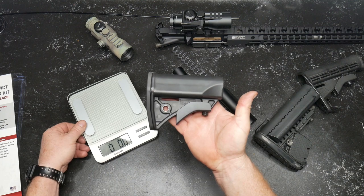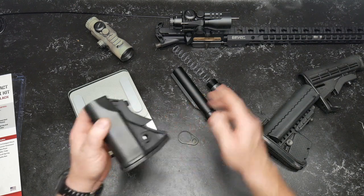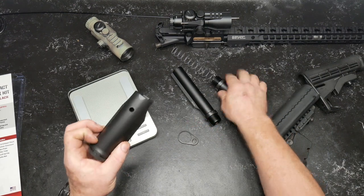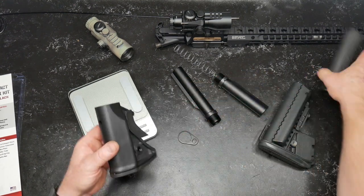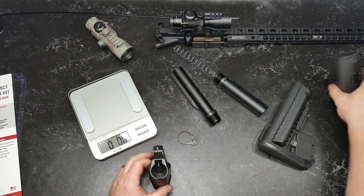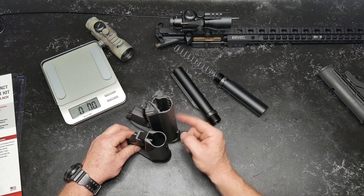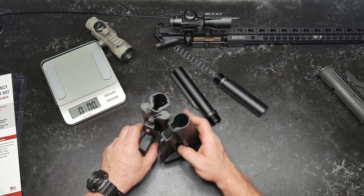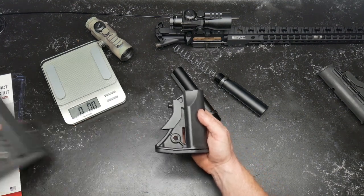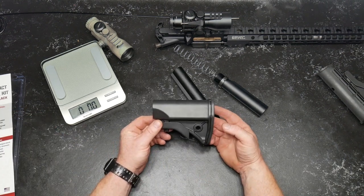This is the stock system, and it's really nice as well. I like the cheek weld system — you have a window here. In comparison to a mil-spec stock, you can see the differences. One of my favorite stock systems is the Vltor, but you can see this is a beast compared to that. This is going to be made for a really, really badass firearm at the end of the day.